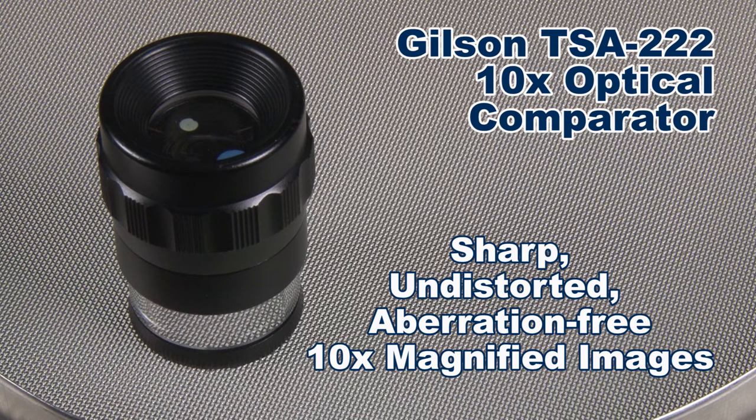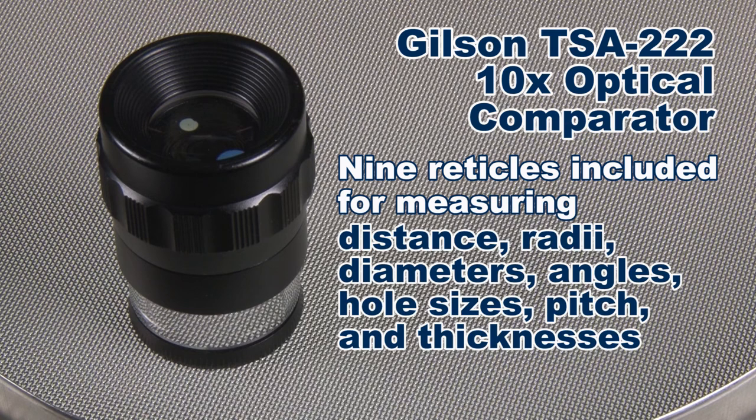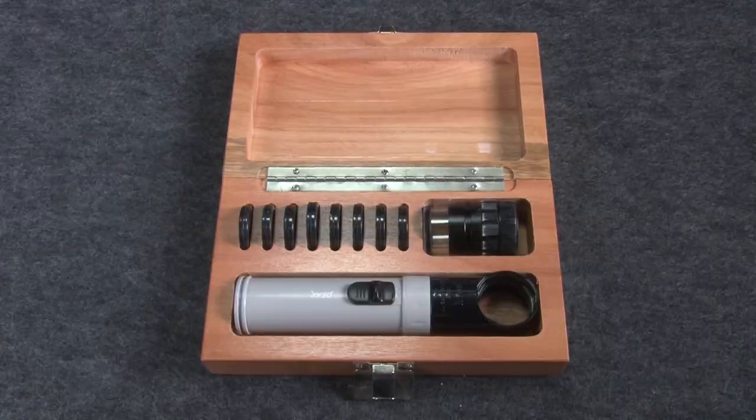The comparator is packed in a wooden case with nine reticles for measuring distance, radius, diameter, angle, hole size, pitch, and thickness.